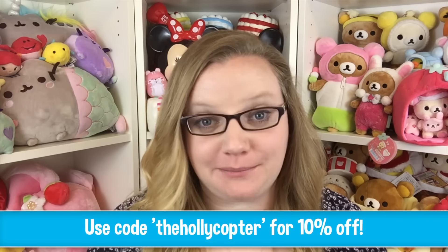Hey guys, it's Holly and today I have another squishy package from creamycandy.com — I'll put the link down below in the description. Let's go ahead and get started. The first things are the two new Christmas yummy bear doughnuts that I actually helped design with Creamy Candy, and I'm very excited.